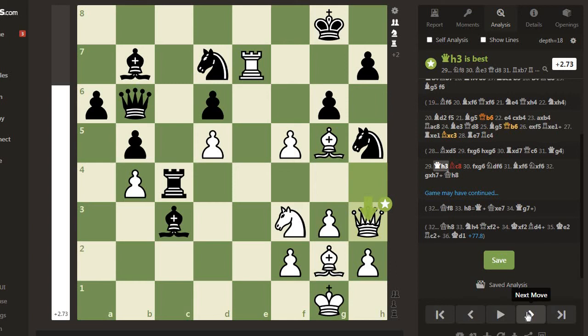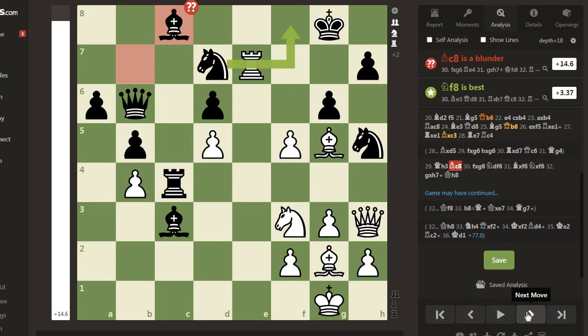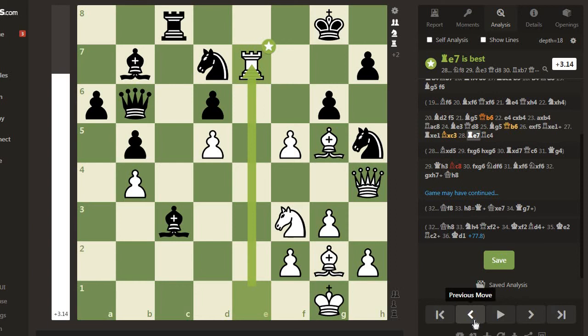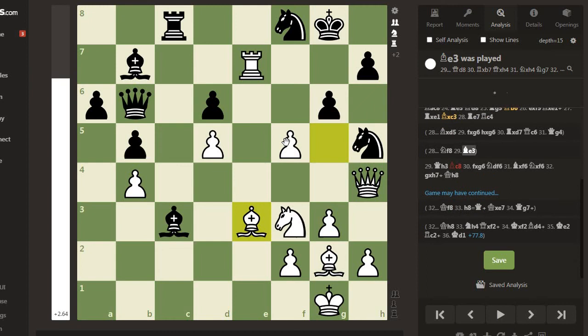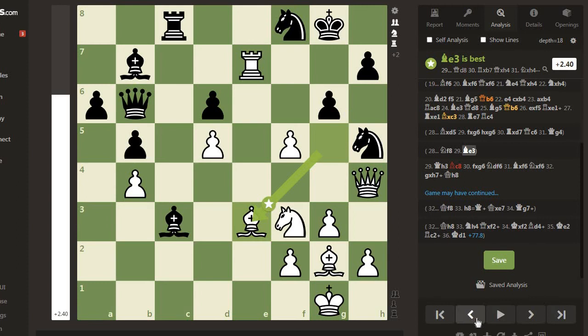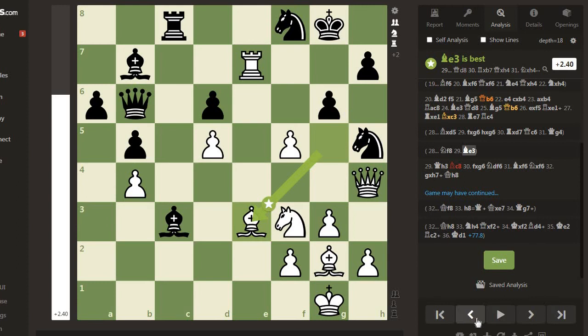Queen h3, Bishop c8 is a blunder - Knight f8 was best here. Knight f8 could have been played before instead of Rook c4. Black could have played Knight f8, which protects g6 and h7, but after Bishop e3 white wins serious material. So: Rook c4, Queen h3, Bishop c8, Knight takes c8.